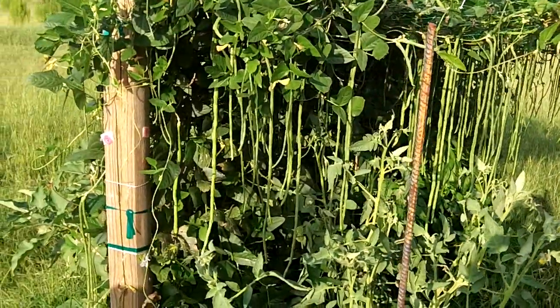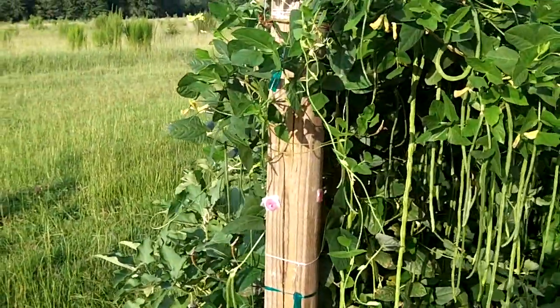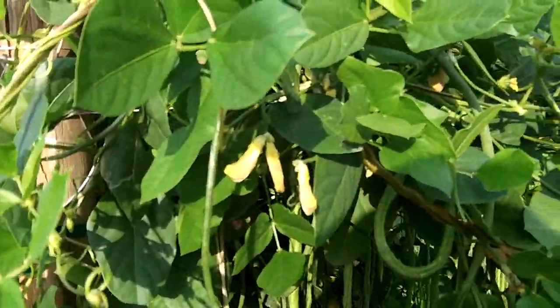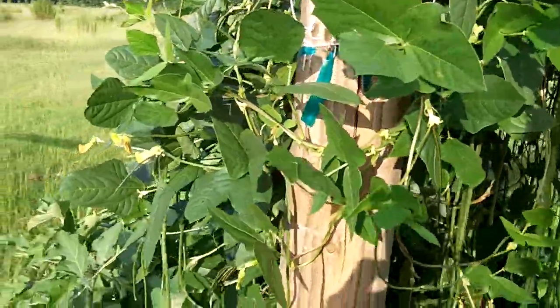They are dang near ready to pick. And as you can see, there's still blooms aplenty coming on them - little new blooms coming on, like old green shoestrings hanging down.